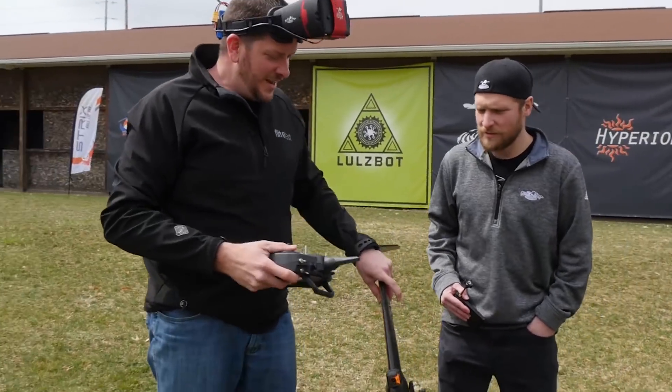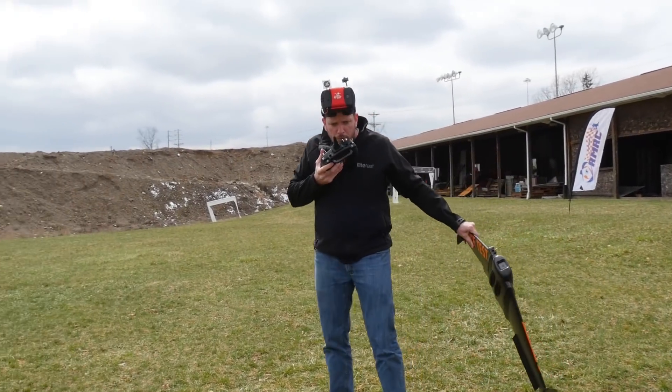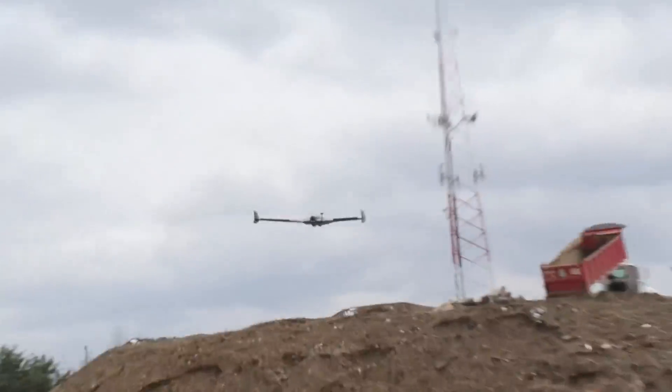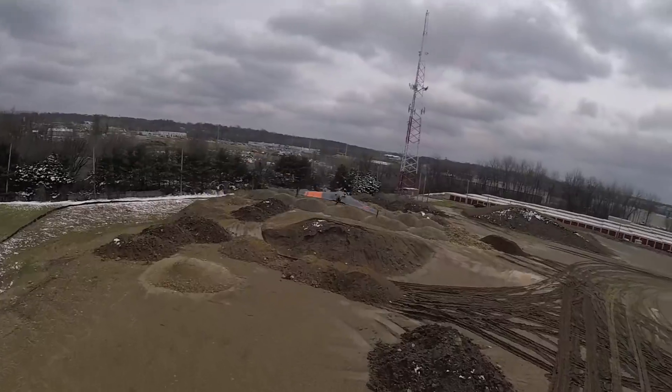Alright, let's put these in the air! Should I try the gyro launch? I'd say try the gyro launch. That was ridiculous! That's what I'm talking about!